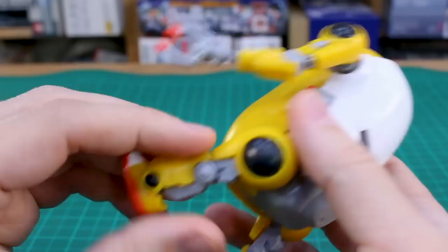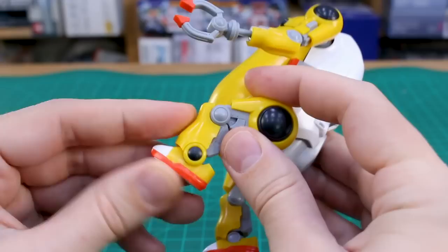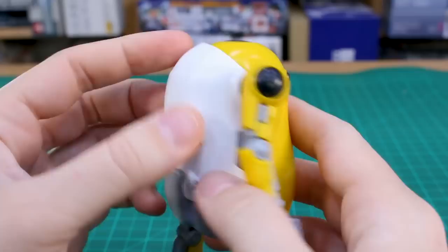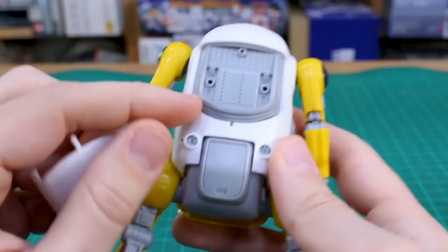Down at the legs there's also some basic articulation — a simple knee bend, and the foot is on a ball joint so you can move it around a little bit. I always like the detail on the feet; there's some nice detail there and nice part separation on the top. The colors of everything look really great. Obviously not a lot of external detail, but you could add more if you wanted to. There is some more detail underneath if you pop off the back panel section — it's a cool section that just gets covered up.